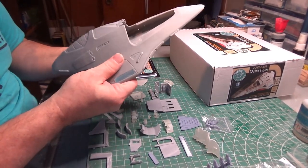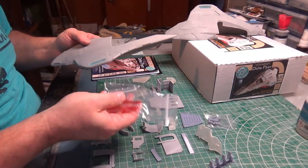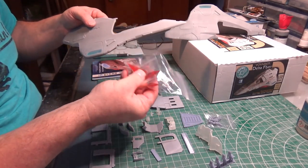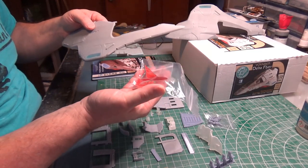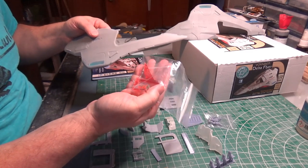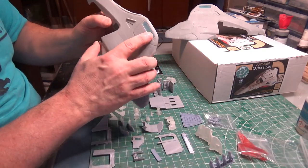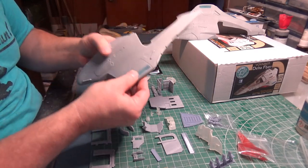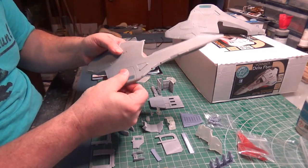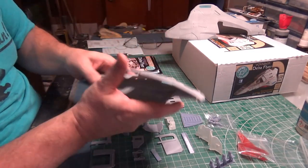I was doing some test fitting and playing around. The clear parts for the impulse and the warp engines — these are beautifully red printed parts, not clear resin cast pieces; they're printed in clear material. I've got the blue pieces in, and they're such a tight fit I don't think I'm going to pull them out. I think I'll try to work with them in place. They're so beautiful I can just mask off the outside.